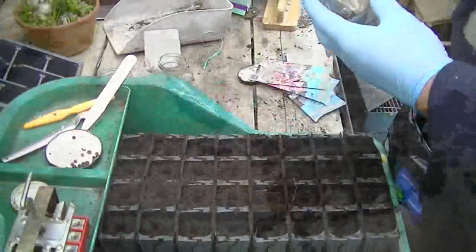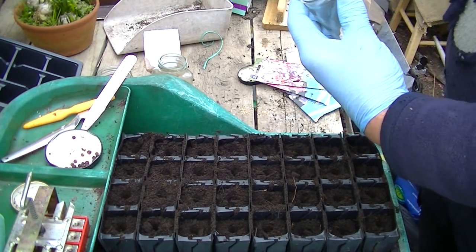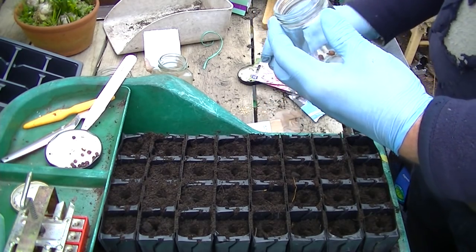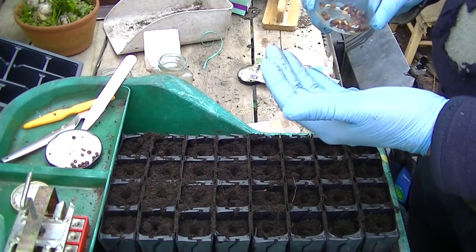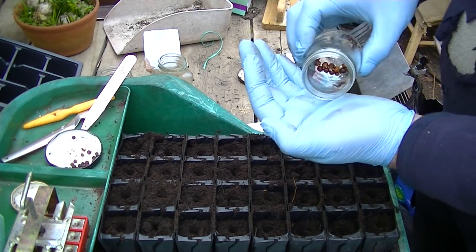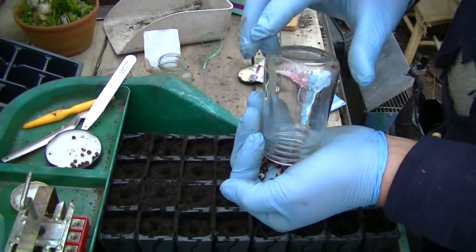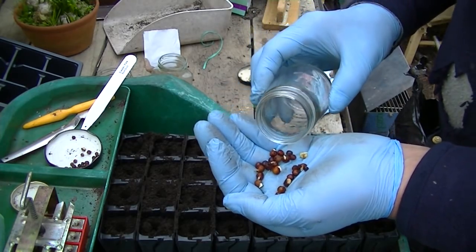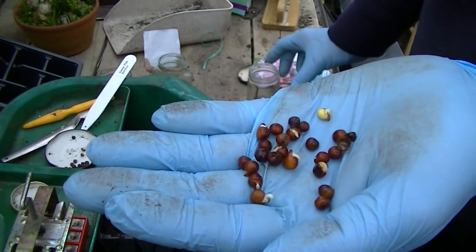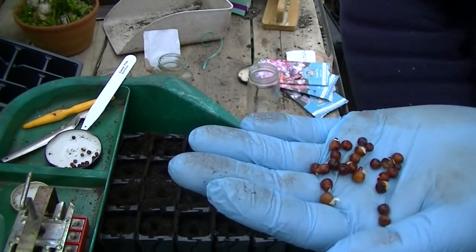Now I've got to plant my sweet peas. I've had these soaking in water for 24 hours, then I drained the water off and just let them chit. I'll just show you what they're like. I see somebody else do this on the allotment, so I thought I'd try it. There they are — if you can see — nice little chits coming on them. That one hasn't — I think it's going in the rubbish bag.